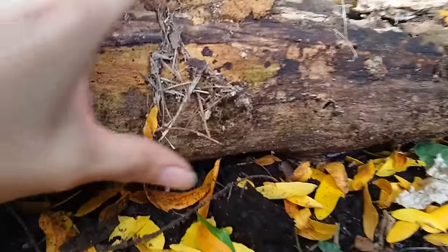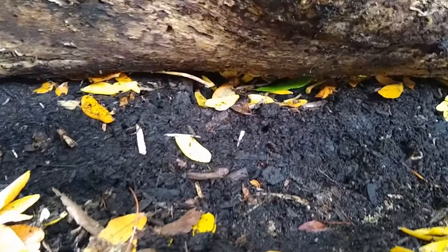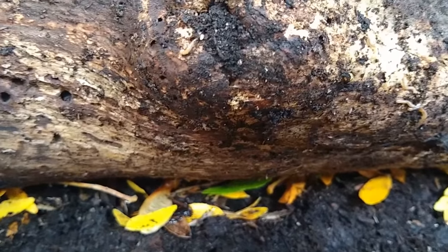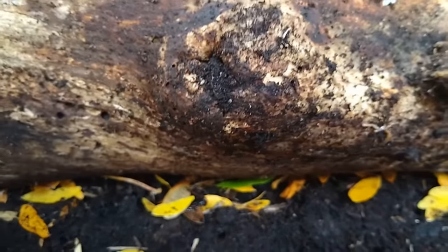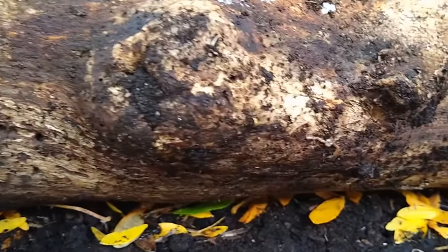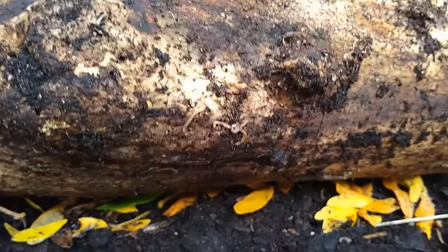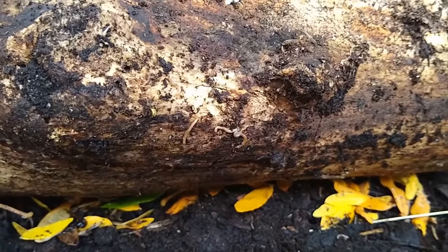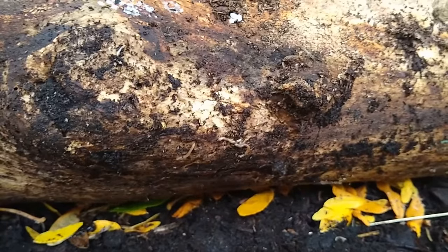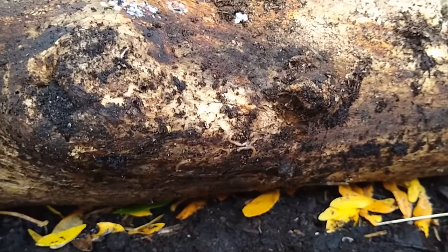Let's take a close look underneath — and look at that! There are actually some living things that live underneath this log. Do you see all those critters moving around down there? Here's some more. I wonder what these little critters are doing underneath the log. What do you all think? I'm curious to see what sort of things you're observing.